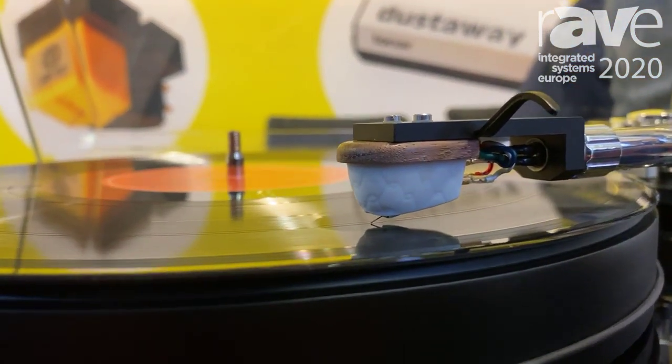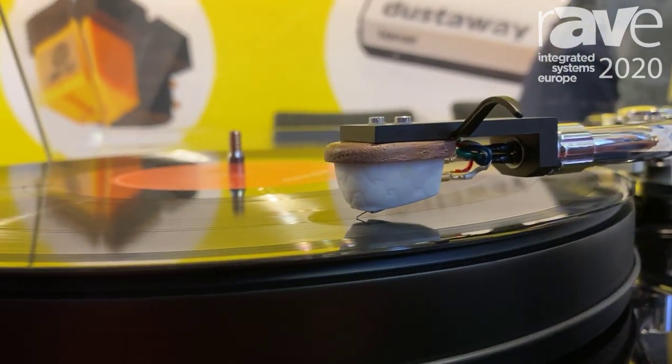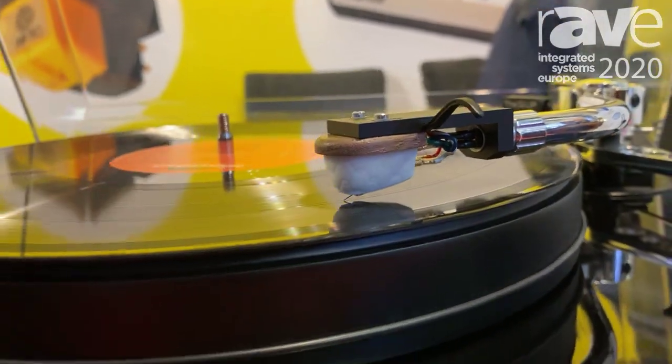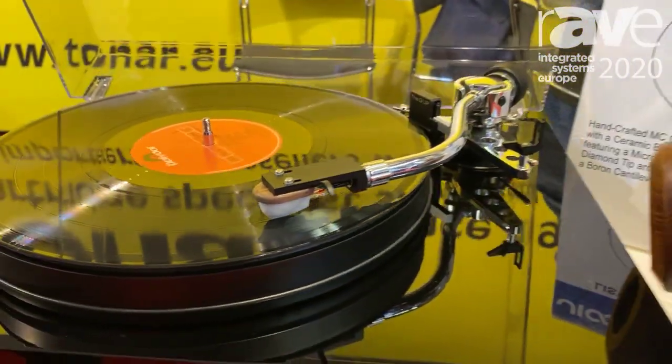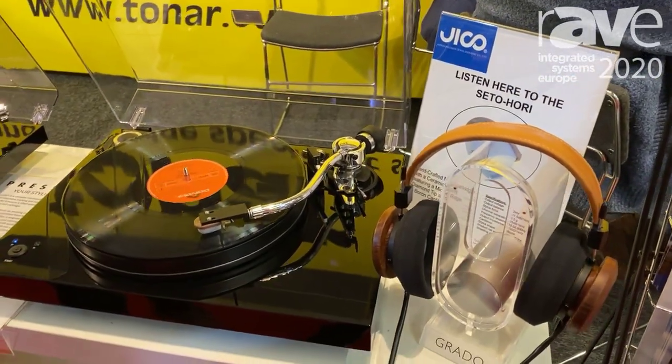It's a very special cartridge. It has a ceramic body and it took some time to develop it, because it's really hard to produce a cartridge with a ceramic body — the material will shrink. But Jiko managed to actually create it. And it's a very high-end cartridge but for an affordable price.